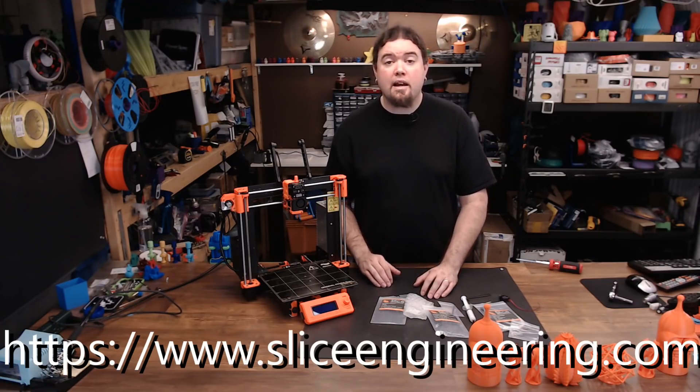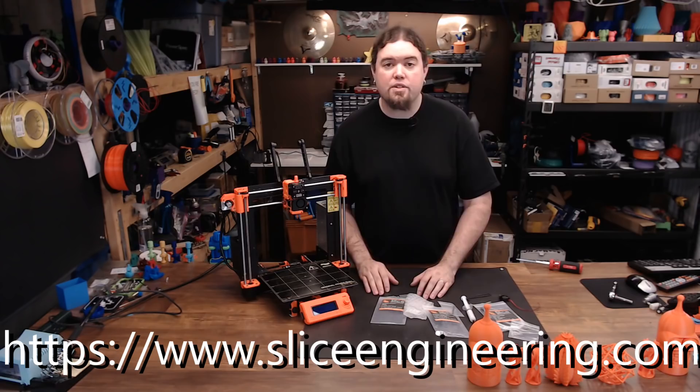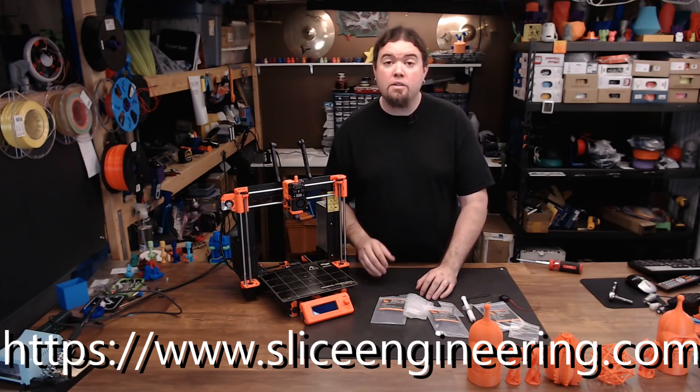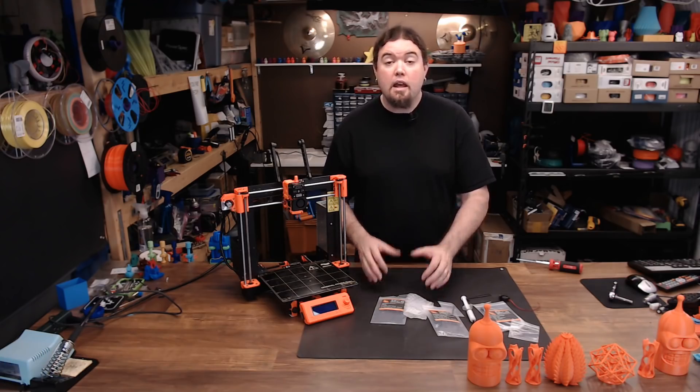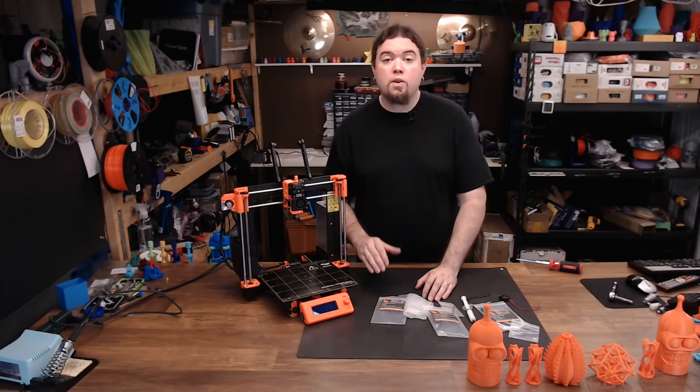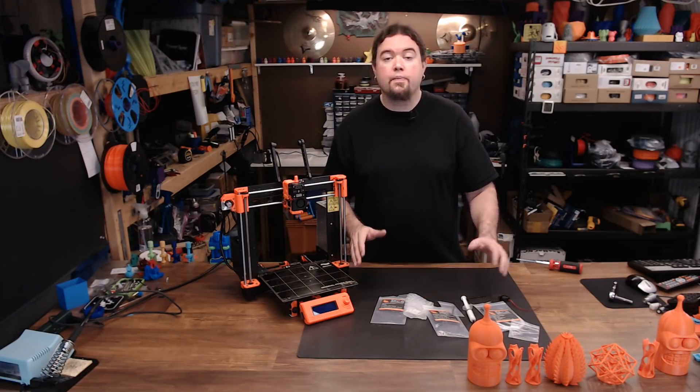Please head over to SliceEngineering.com and check out all the products they have for sale. All opinions expressed on all these products are my own, and both hot ends were bought with my own funds. If you liked this video or found it helpful, please consider giving it a thumbs up or subscribe to my channel. If not, leave your thoughts in the comments below. And as always, thanks for watching.